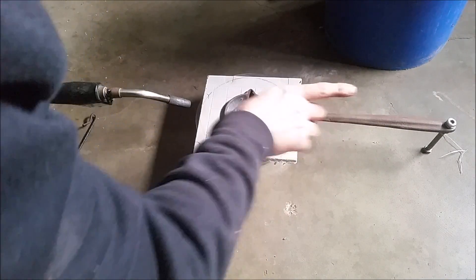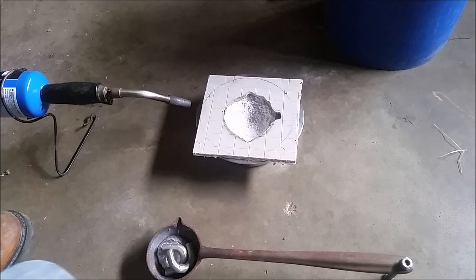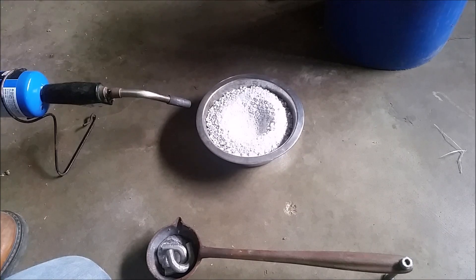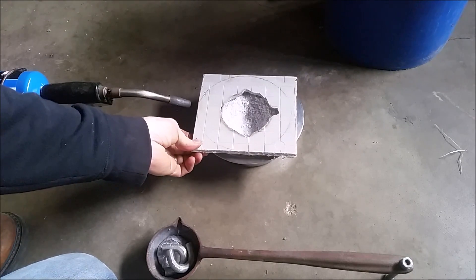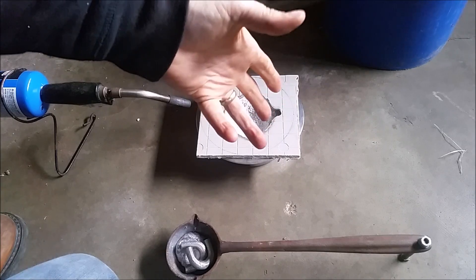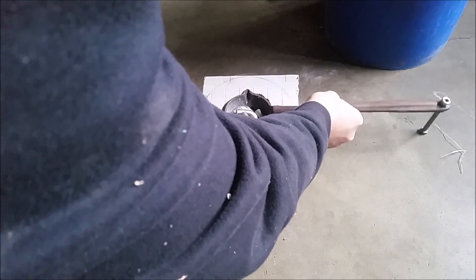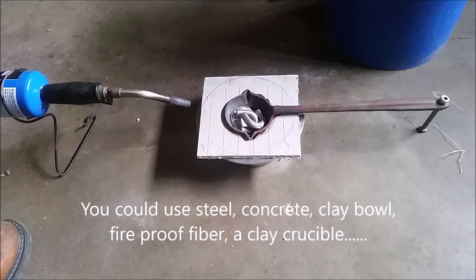If we take this little foundry apart, what you'll find is it's made of hardy backer, which is made for tile - it's the backing for tile. On the inside it's just a pile of perlite. Perlite is cheap and you can find it anywhere that sells topsoil. It's for plants, it's mined out of the earth, heated up and it expands, but basically it's fireproof. The hardy backer is pretty hard to burn, and then I have it in a stainless steel dog bowl.